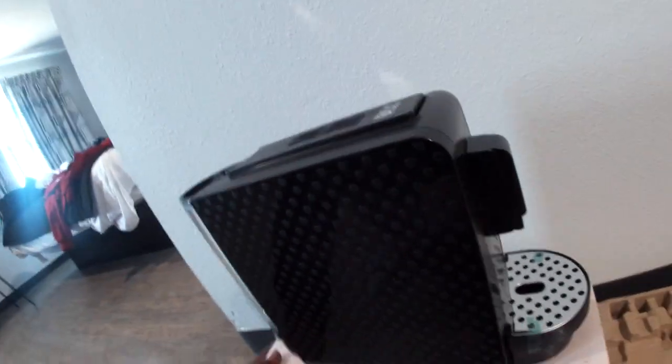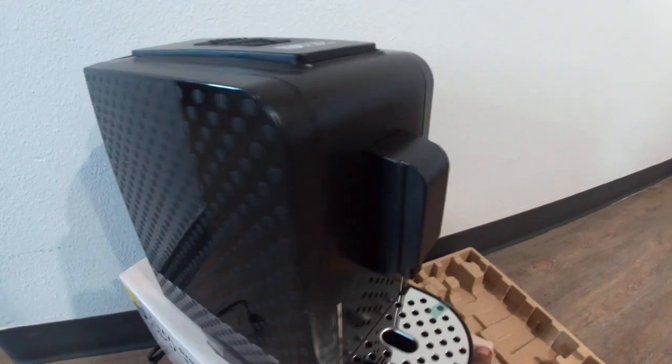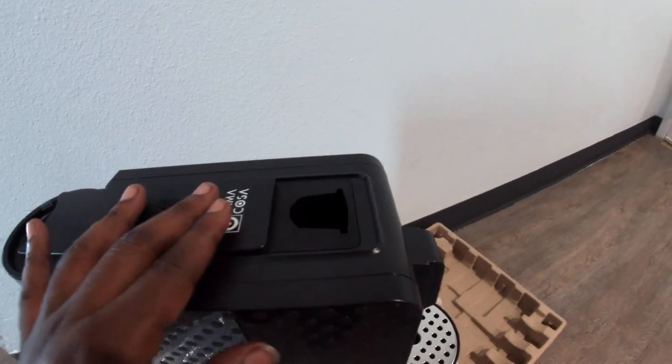Okay so this is it out of the box — pretty clean. This is where your pod will go.